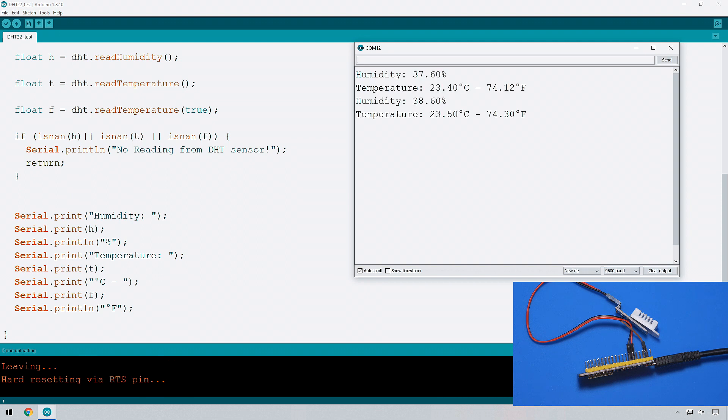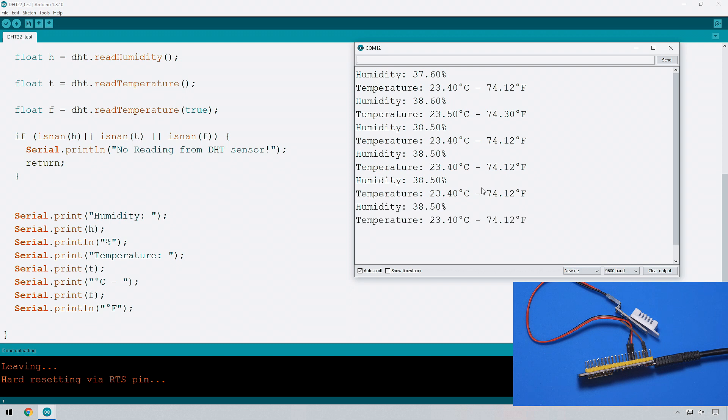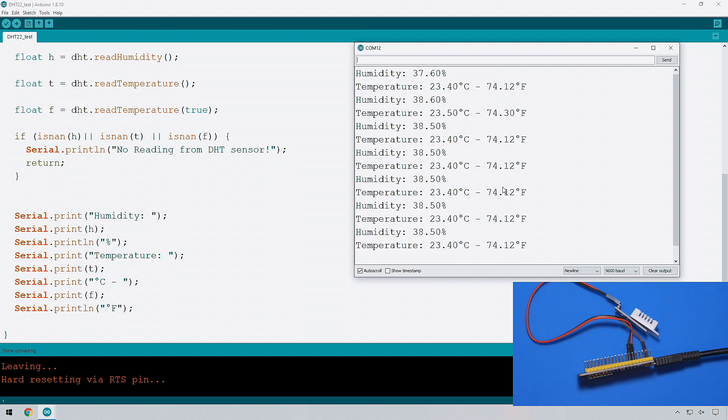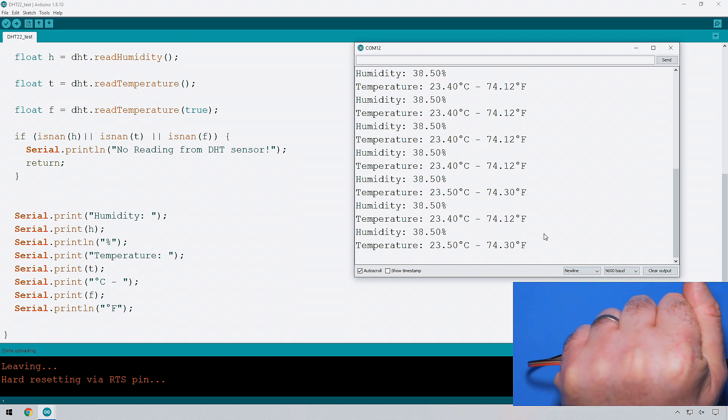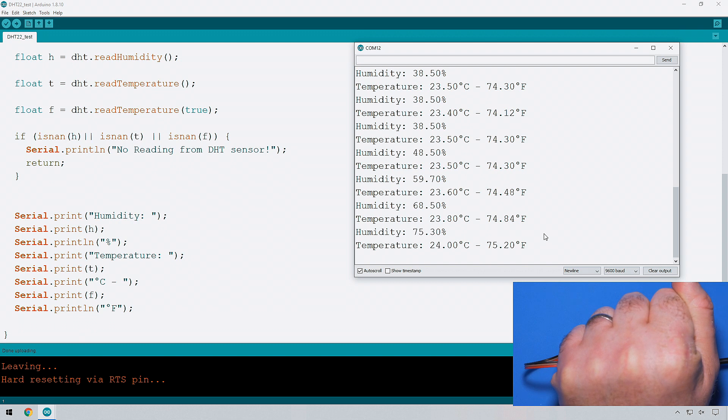There we go — there's our code. Every two seconds it's reporting the humidity and the temperature. I'm sure you can see just how useful that could be for projects you might want to do. That shows you how to get information off a sensor like this one. I'll show you it's live — if I just hold it, I should be able to get the temperature to rise, and you should also see the humidity rising. There you go — you can see it going up: 24 degrees, 24.3.